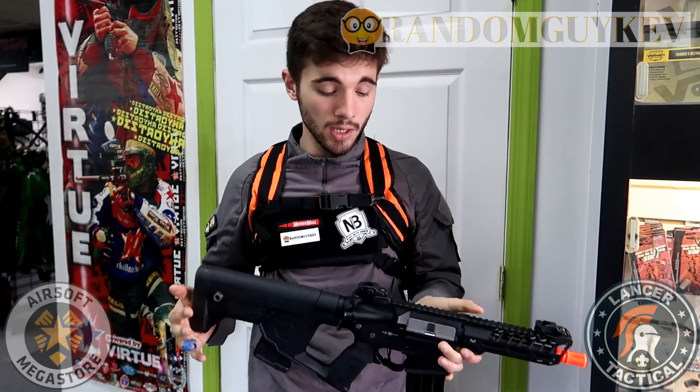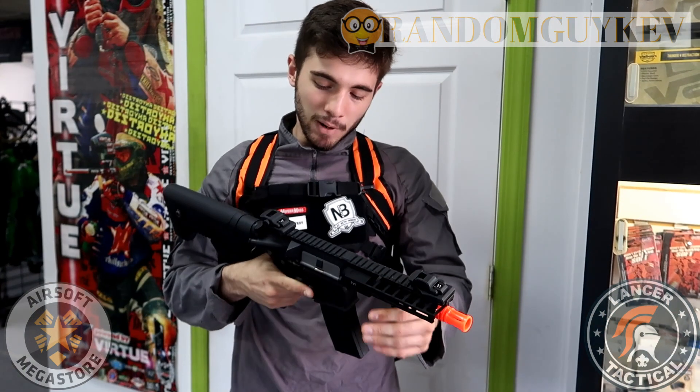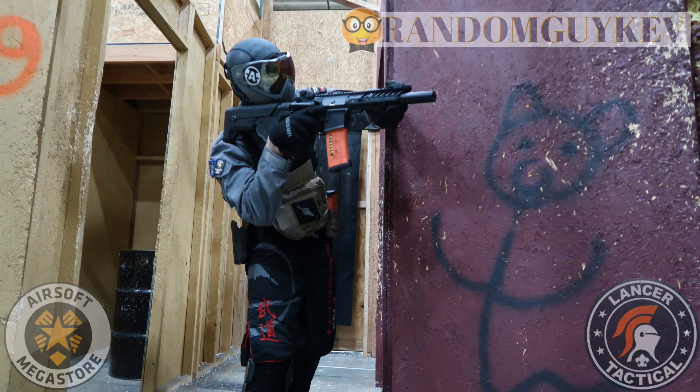Hey guys, my name is Kevin, I play for Rage Airsoft, and I've been playing airsoft for about nine years. My primary is a fully built Polestar. First time using the Lancer Tactical Enforcer, I'm actually pretty impressed. After running an HPA line the whole time it's nice to get away from it. Everyone has M4s nowadays, and this has a full custom alpha stock which gives it a nice new look.